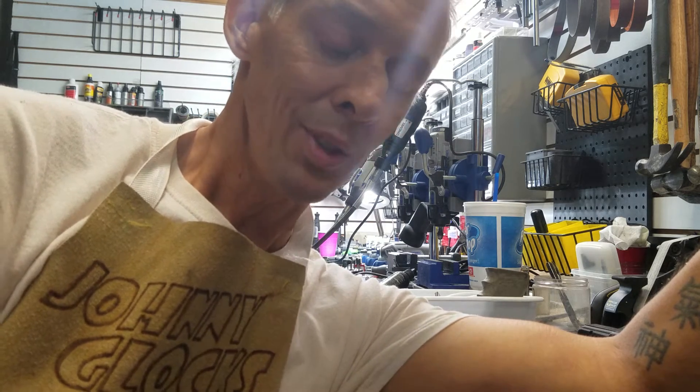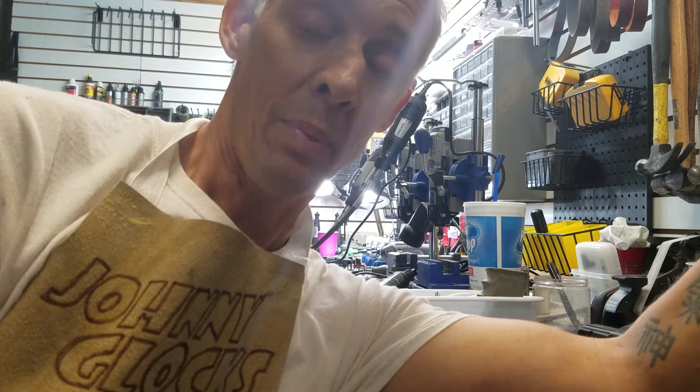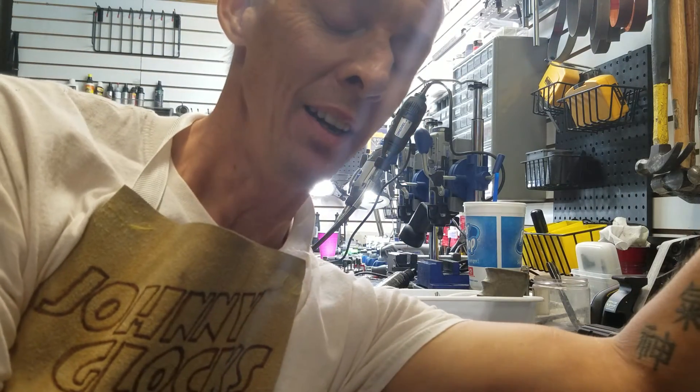Once again, it's Johnny Glock. Look me up at my YouTube channel, which you're watching right now — that's probably how you found this. My phone number is 941-376-4383, and my website is www.johnnyglocks.com. Stay tuned — hopefully we'll have some more informational videos for you. All right, take care, shoot straight, have a good day.